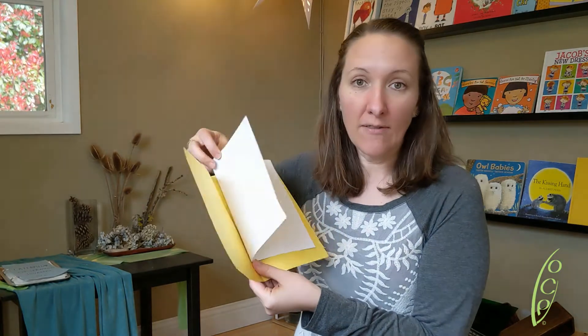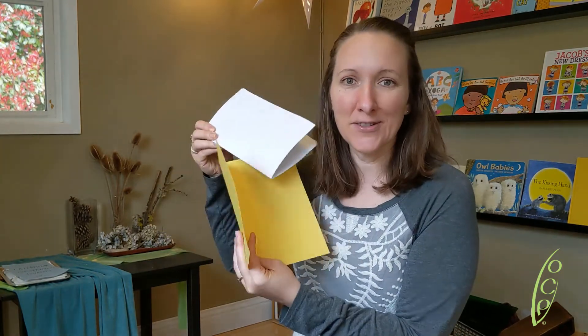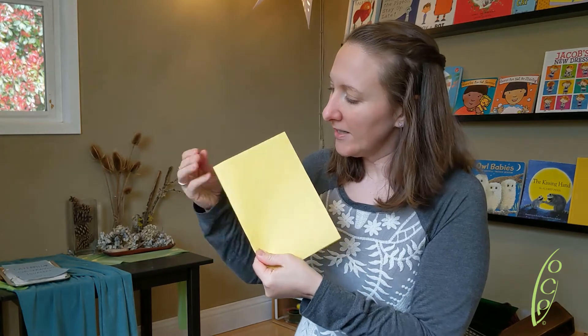What we're gonna do is we're gonna get maybe four pieces of paper and fold them in half. This can be the book itself, but if you happen to have construction paper, that always gives it a nice finished look. So we like to give it a nice strong crease along that edge.